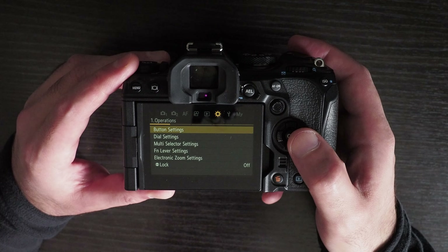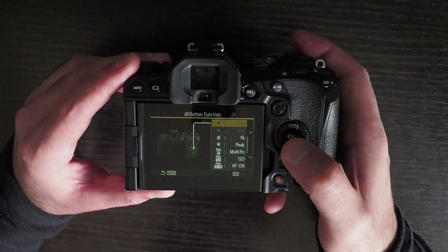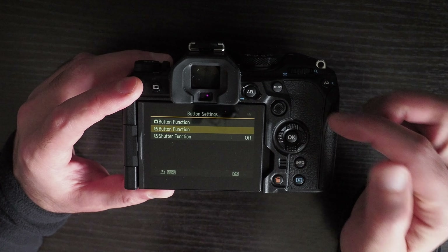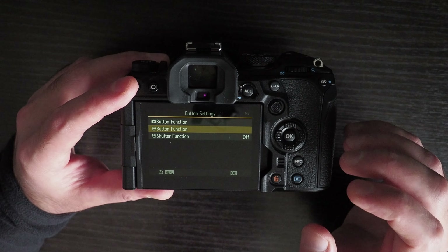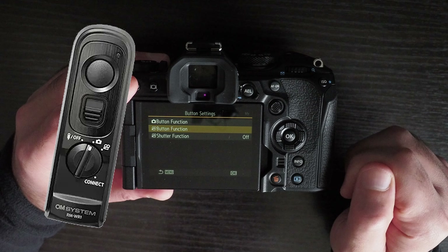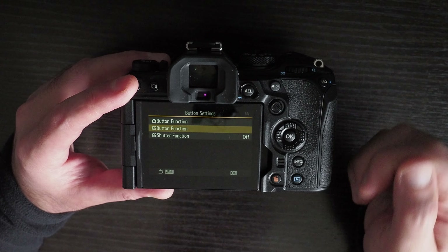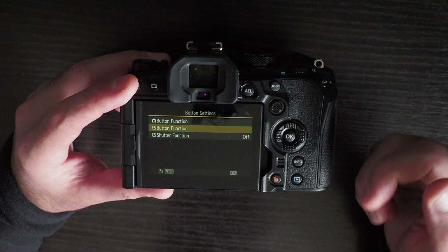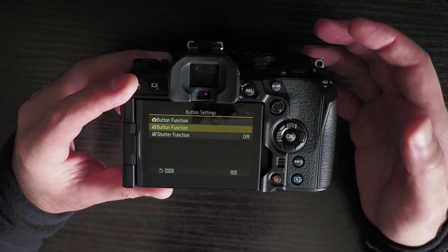Another problem in comparison to previous generation Olympus cameras is that you cannot reassign the shutter button or have any settings for it in video mode. On previous Olympus cameras you could configure the shutter button to start video recording, but you cannot do this on the OM-1. I suspect this is because the shutter button has been mapped for the new wireless remote control, which uses a protocol that can only trigger the shutter button. You can use the remote shutter as a workaround, or just press the record button.